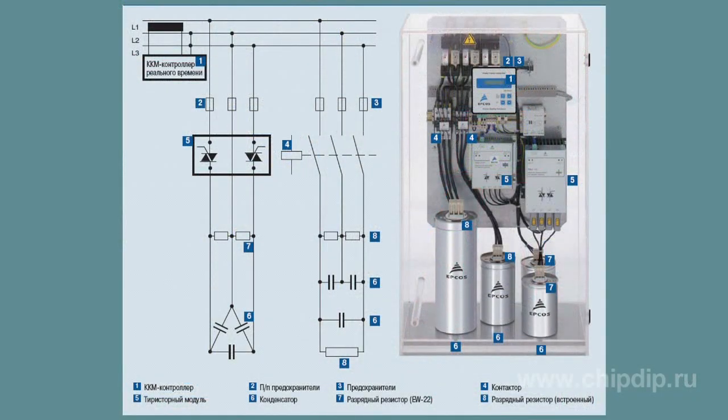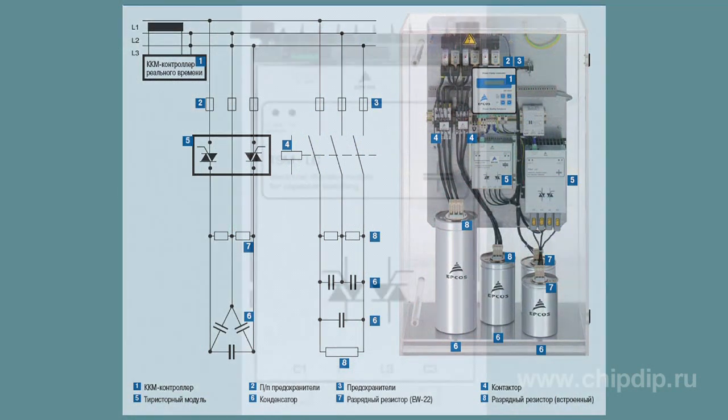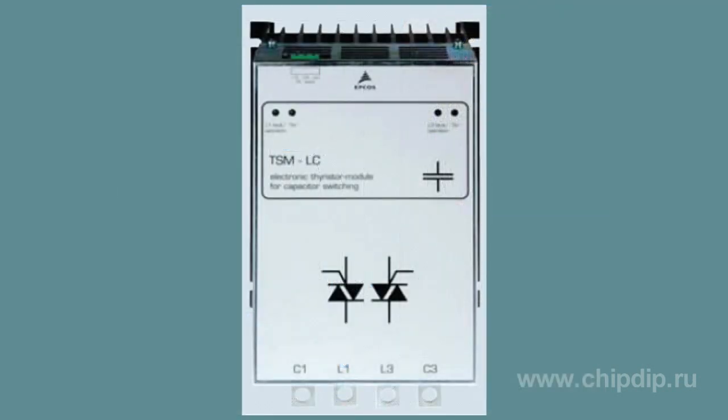This problem can be solved by using dynamic power factor correction systems. TSM-LC and TSM-HV modules are the key components — electronic switches in dynamic power factor correction. TSM modules are electronically controlled Therista switches for capacitive loads up to 200 kVAR. These devices are able to switch corrector capacitors in a couple of milliseconds without any limitations during the service life of capacitors.